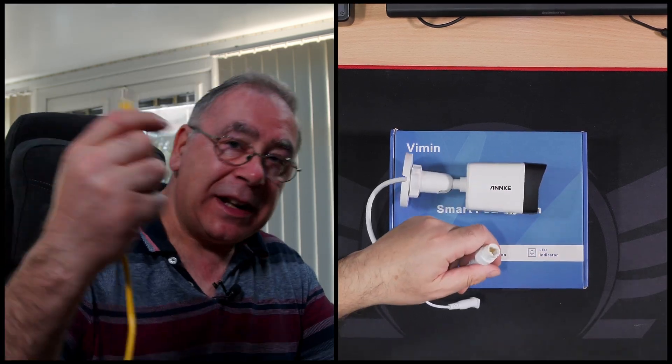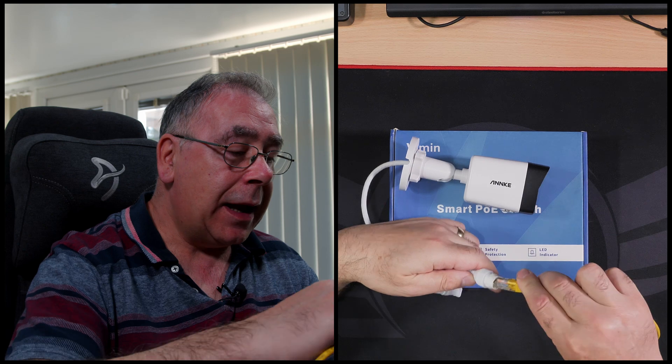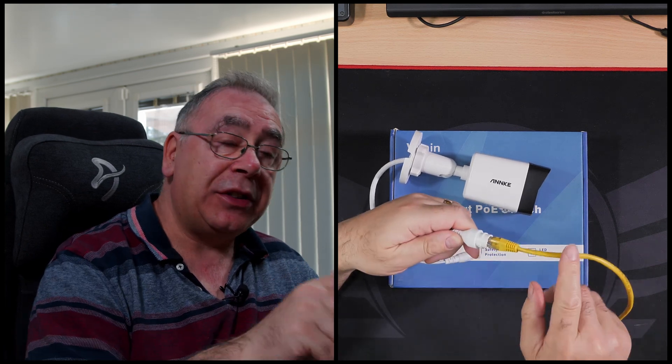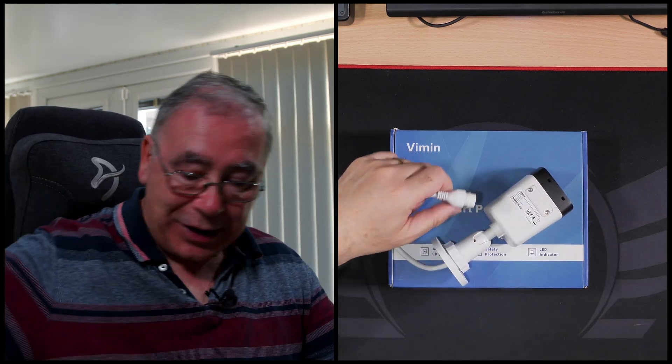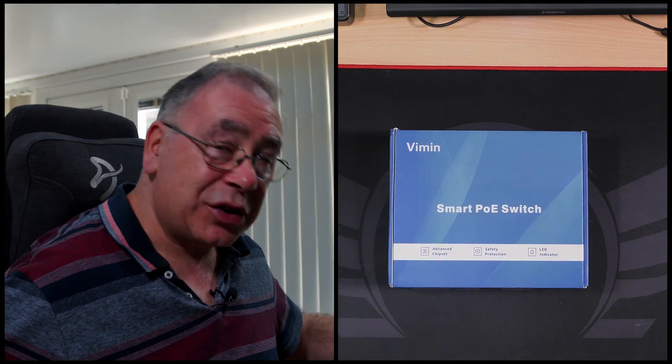Just to prove the point, I have an ethernet cable here and I plug that into my switch under my desk — and nothing. See that? So in this video we are going to see if it will power that camera up. It should do.